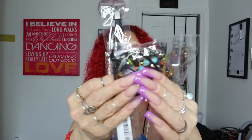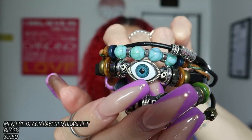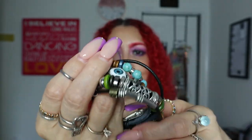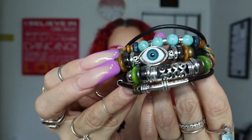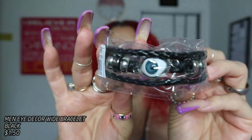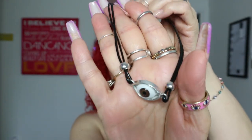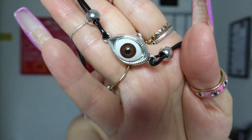I also got two bracelets — one for my husband and one for a friend of mine. The hubby's bracelet is like a bunch of bracelets in one, bulkier because it's a men's bracelet, with an evil eye on it. The friend's bracelet is also an evil eye bracelet but it's a men's style too. Then I got this evil eye choker — it goes like this and boom, there's the eye. So cute!